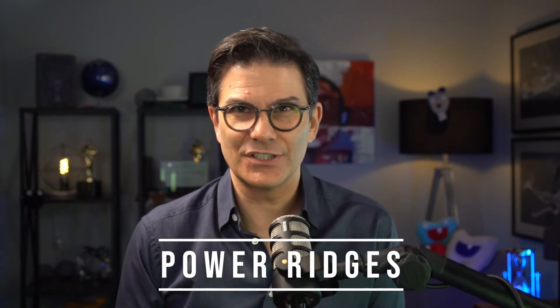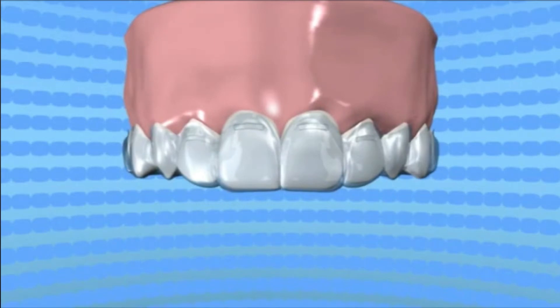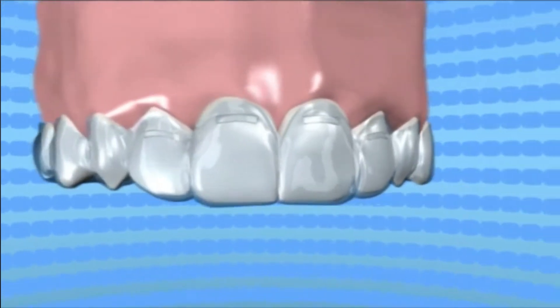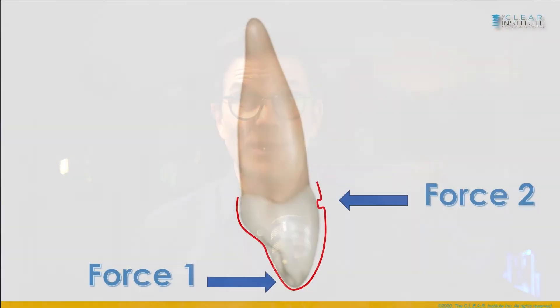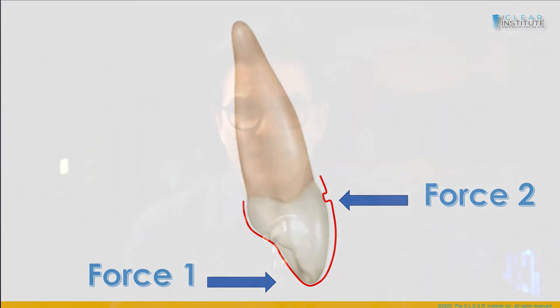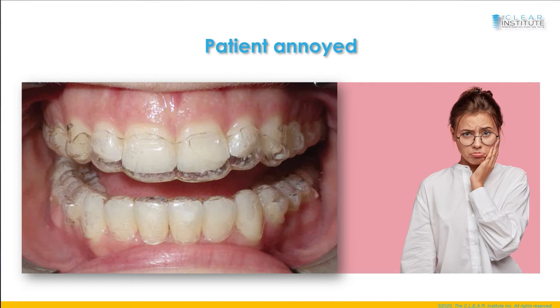Power ridges are small bumps or indentations already incorporated in the anterior portion of some aligners. You will find them next to the gum line on the upper and lower anterior teeth. When the software detects a certain amount of torque movement, it will automatically add a power ridge to help in proclining or retroclining the teeth. The idea is that this bump applies pressure and delivers a force on a tooth at a very specified position; combined with a force coming from the other side, the result should create torque. However, in practice it is often annoying for patients because the bump makes the aligner stick out at the gum line and can be irritating for the tissues, and we often see that the teeth are not really tracking.